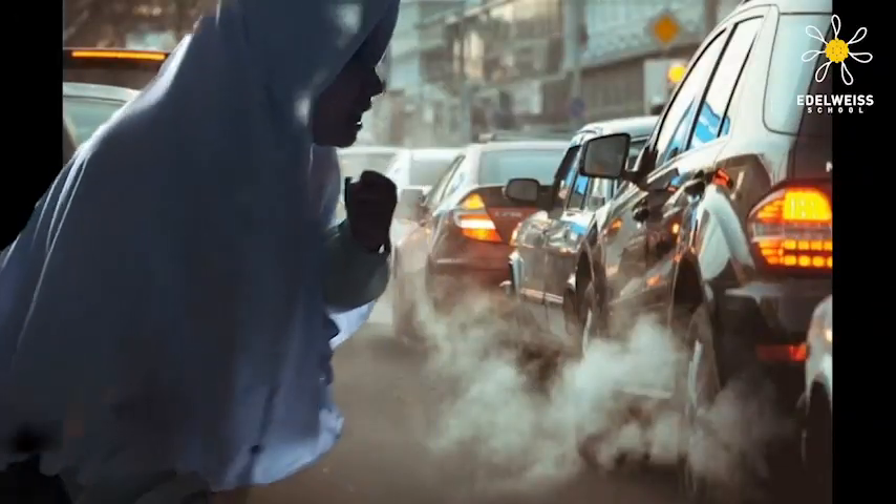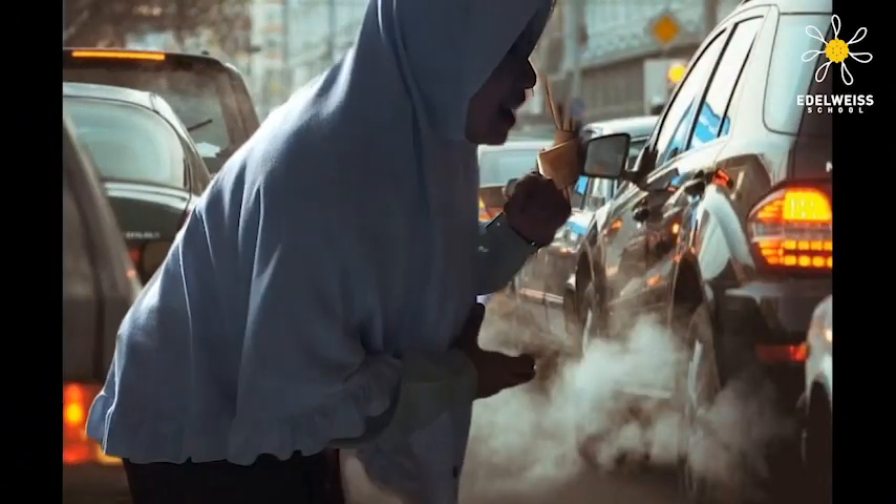We humans use about 6 to 8 liters of air per minute. We breathe in pollution, for example when we are in a very busy street where there are many cars around us. Like this video here. Pollution — I can't breathe.